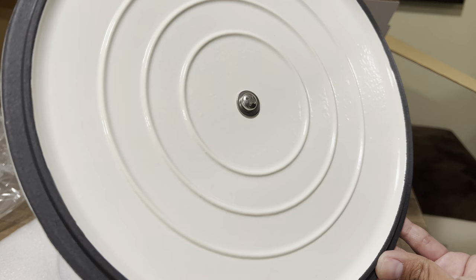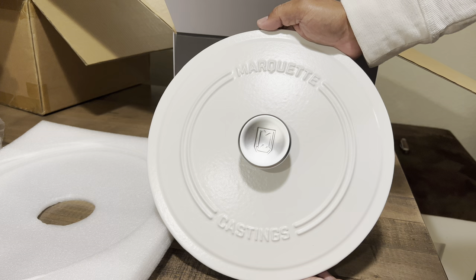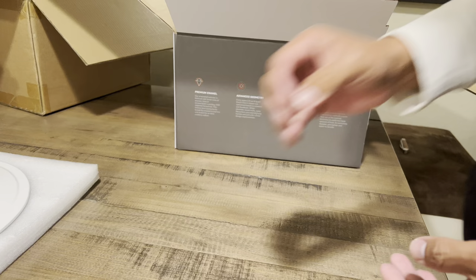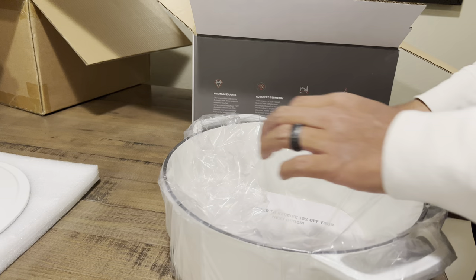Let me get to the unboxing. This packaging has been packaged really well. I like the color palette on this — the white is a true white. It's not off-white or eggshell kind of color, which I like a lot because I'm a purist. I like those simple colors. So I'm very happy with this, and the inside is packaged really well — you're not going to get this damaged, broken, or chipped.